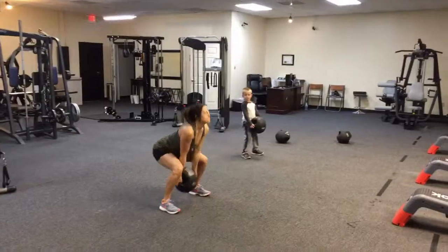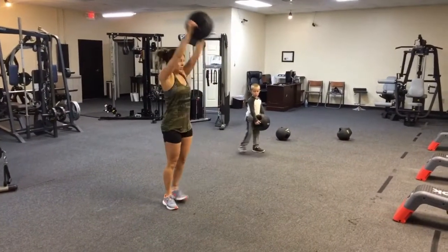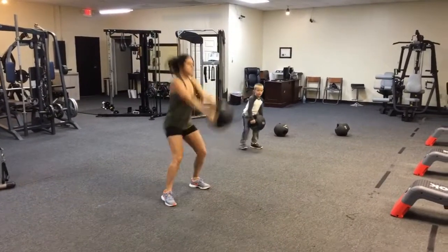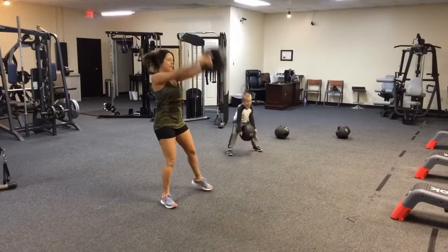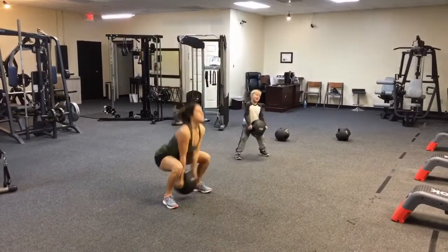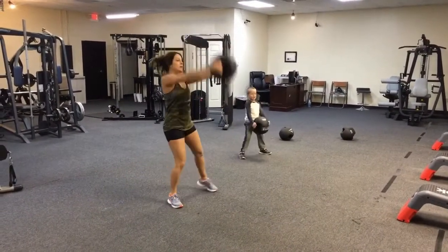This station is just like last week — exactly the same. Swing that ball with straight arms, good squat. When the ball is coming down you squat with it, and when you bring the ball above your head your feet come together. Switching sides each time.